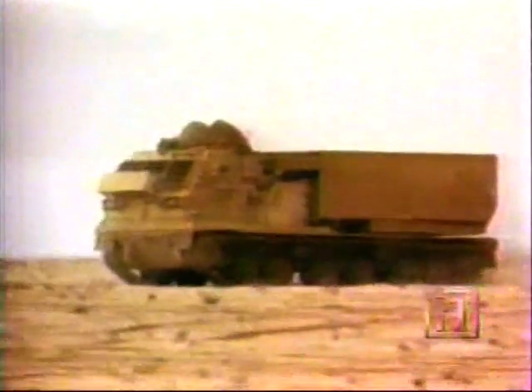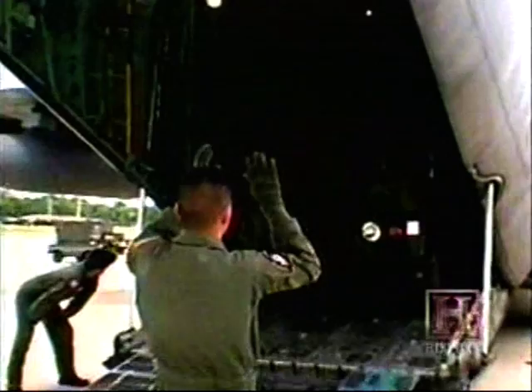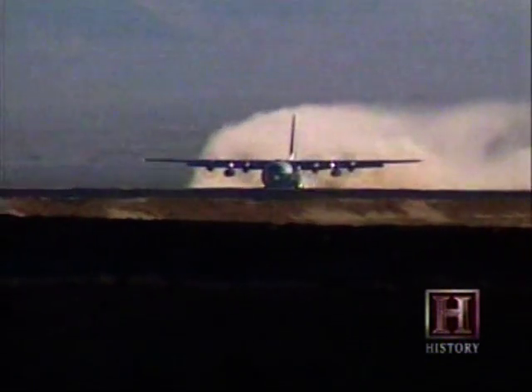Heavy vehicles like the MLRS have to use tracks to disperse all of that weight. But since HIMARS opts for wheels, it can quickly be transported almost anywhere in the world on the C-130 aircraft. This means it can go along with light, highly mobile units, like the 82nd and 101st Airborne Division, to provide artillery support in quick attacks or for first-response missions. So it's ready for action as soon as that plane touches down.